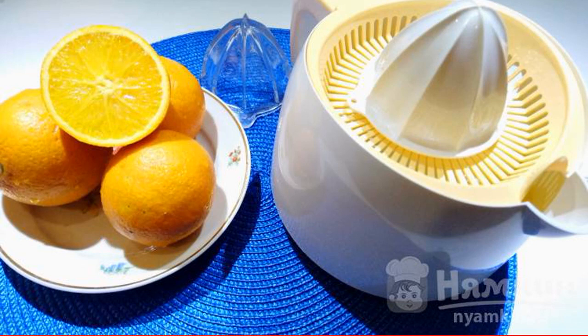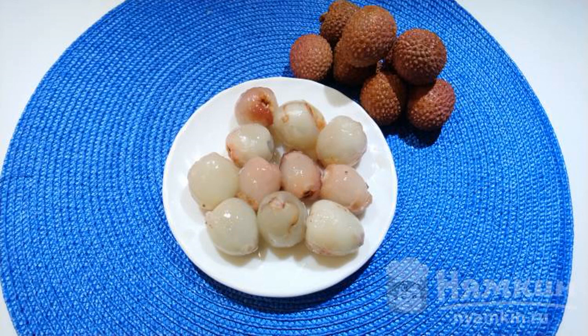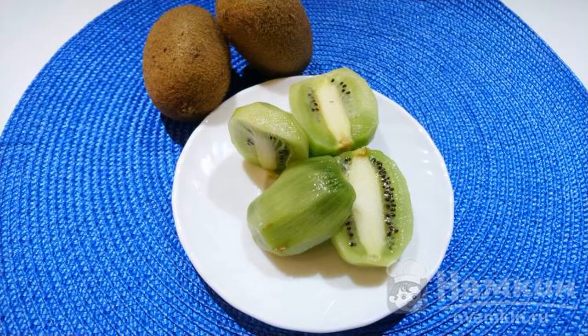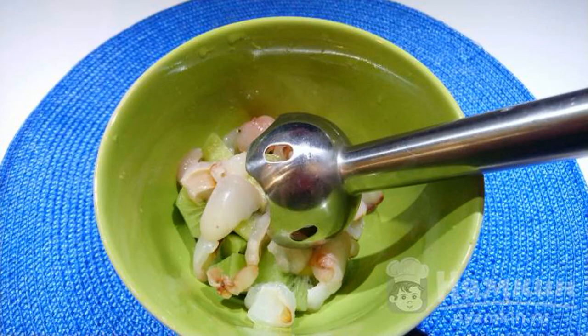The juice will drain into the container. Now peel the lychee and free it from the pit. Peel the kiwi and cut it in half. Put the chopped kiwi into a bowl with the peeled lychees and grind with a blender.